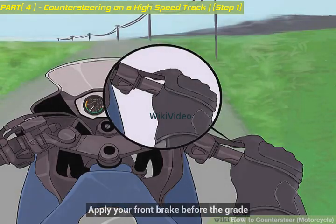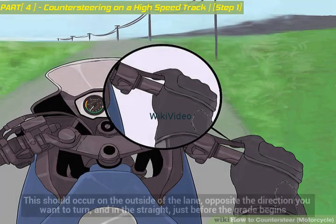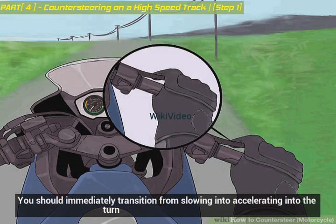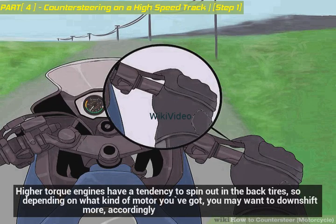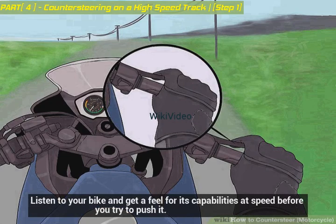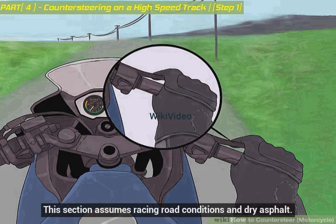Apply your front brake before the grade. To stay stable in turns at high speed, it's common to apply only your front brake during the downshift. This should occur on the outside of the lane, opposite the direction you want to turn, and in the straight just before the grade begins. You should immediately transition from slowing into accelerating into the turn. Higher torque engines have a tendency to spin out the back tires, so depending on what kind of motor you've got, you may want to downshift more accordingly. Listen to your bike and get a feel for its capabilities at speed before you try to push it. Note: this section assumes racing road conditions and dry asphalt.